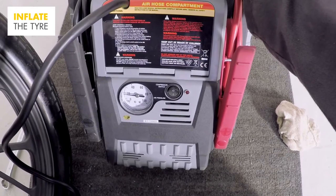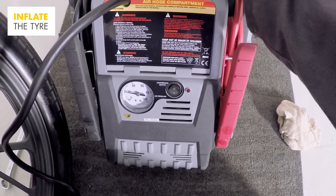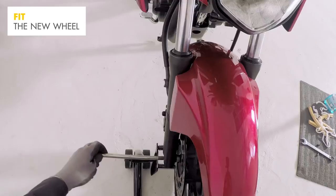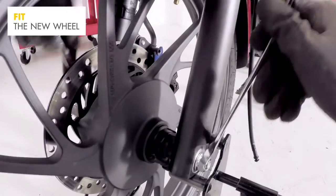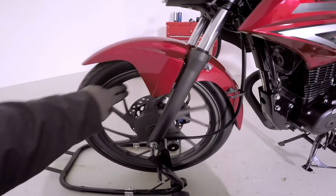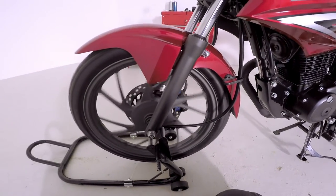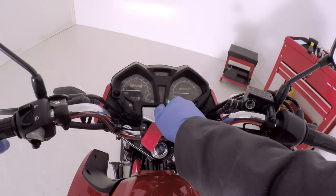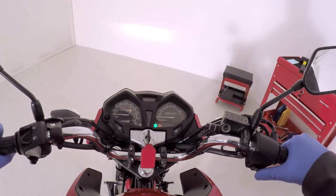At this point, stop inflating the tyre. Fit the new wheel, carefully replacing the speedometer drive and screwing in the spacers. Remember to also reattach the brake cable. You've now successfully changed your motorcycle tyre. Don't forget to take your old one to be recycled, and for safety reasons, we also recommend that you head to your nearest garage to make sure the tyre is balanced correctly.